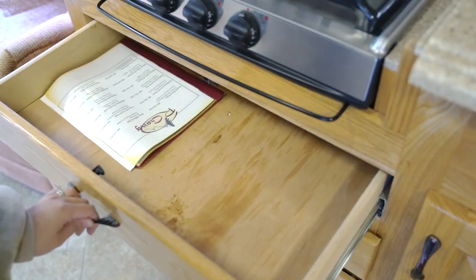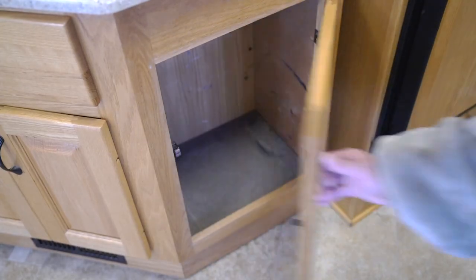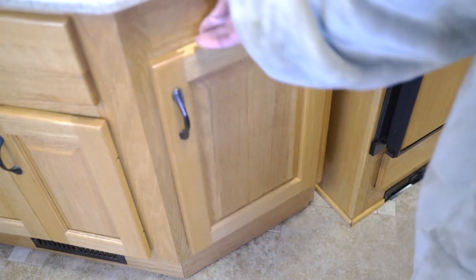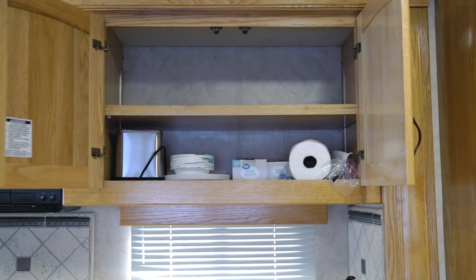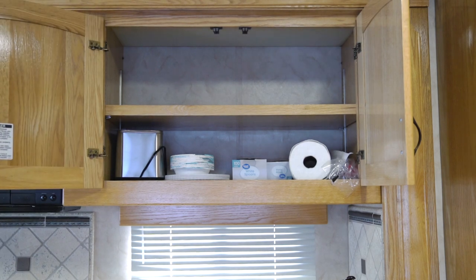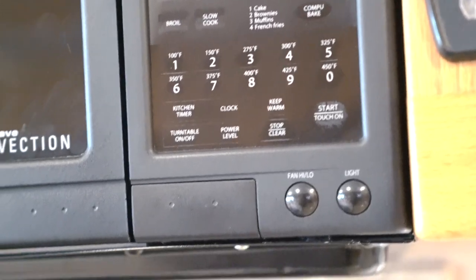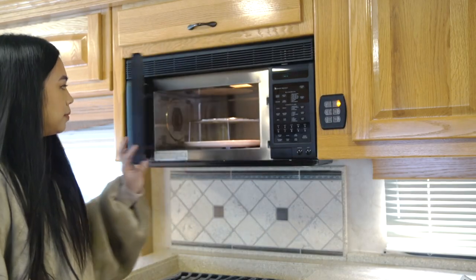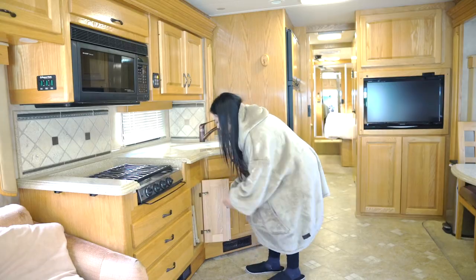There are three drawers total on this side and another cabinet here. Last but not least, this cabinet will be for all of my cooking stuff. There is a microwave oven here that doubles as a convection oven, and this is how it looks like inside — I really like that ceramic plate on the bottom.